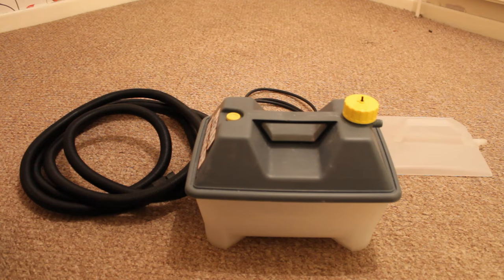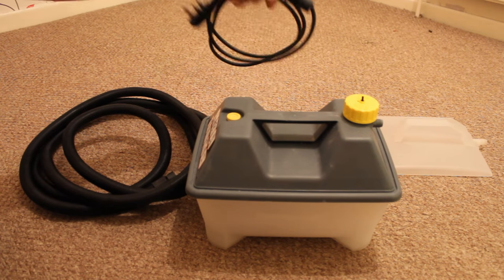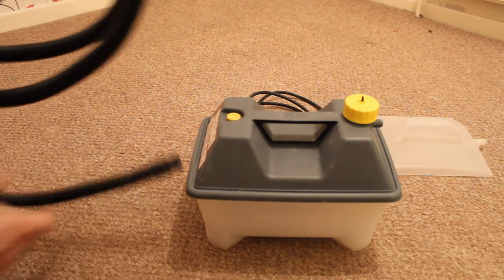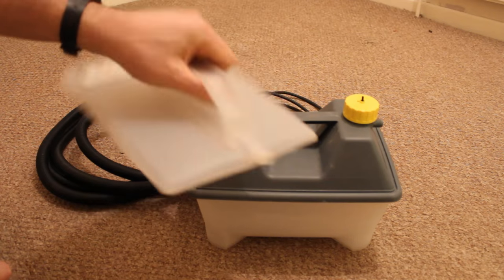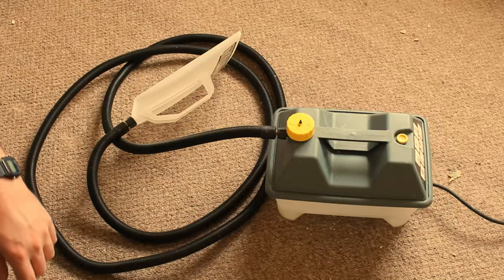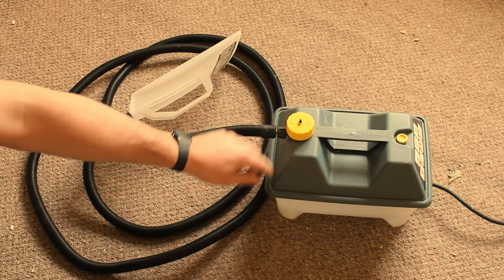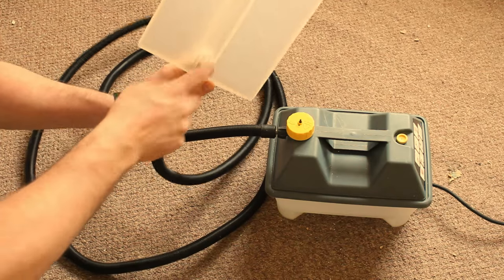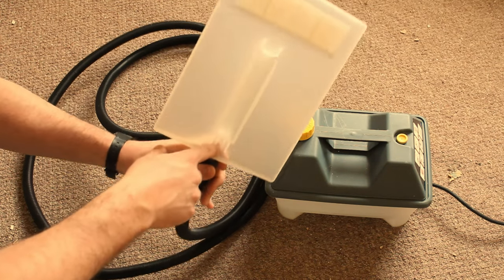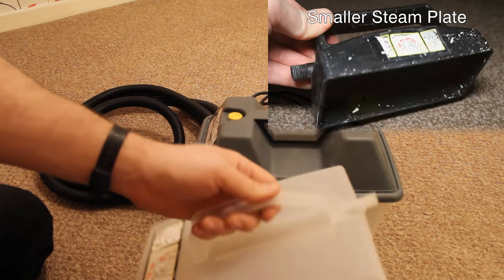In this video I'm going to show you how to use a wallpaper stripper. Out of the box you usually get the implements here: the steamer itself, the lead to plug it in the wall which is like a normal kettle lead, the pipe which connects to this and then goes to the steam plate. This is what you hold against the wallpaper to make it come off. It's all basic physics — water boiling in there produces steam, it's sealed so it comes out the hose and through the steam plate. Some kits come with a smaller steam plate as well, so you can get in all the nooks and crannies.